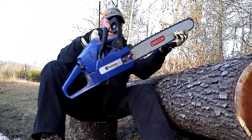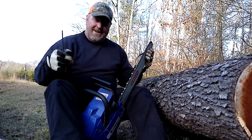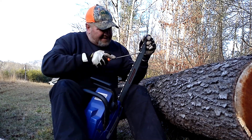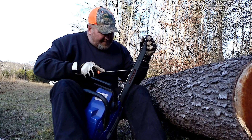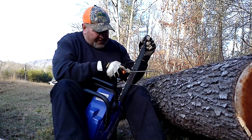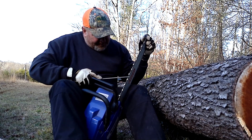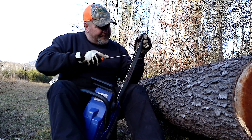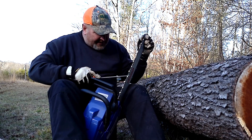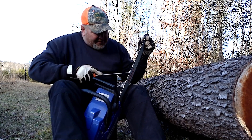I'll get down low, lay the bar on my leg, and I can pressure it with that leg. Sometimes I'll make an extra stroke going this way because you're usually not putting as much pressure going that direction. I never put a saw in a vise to file it. This is the best way, by far, for me.